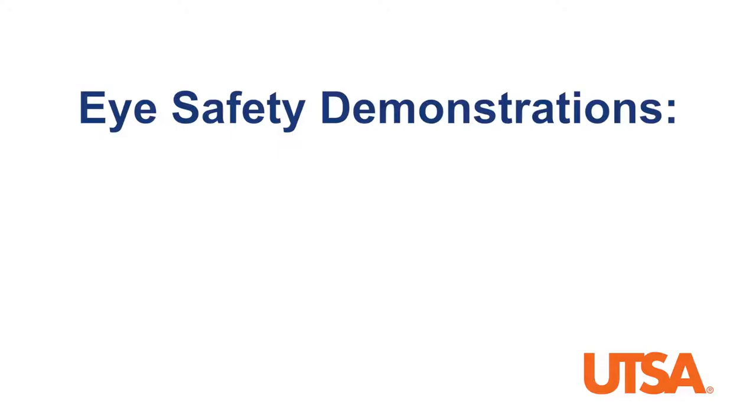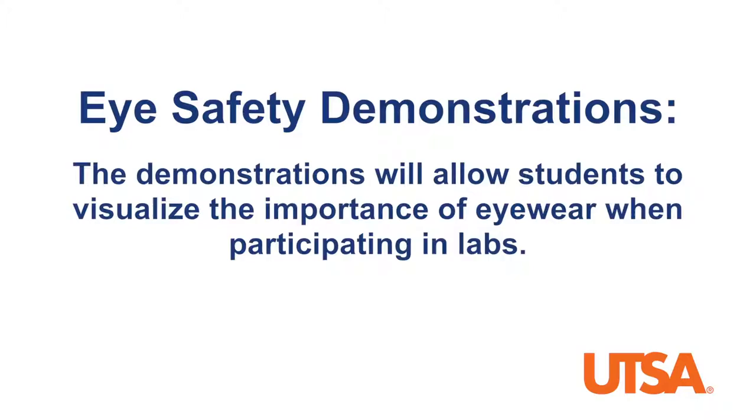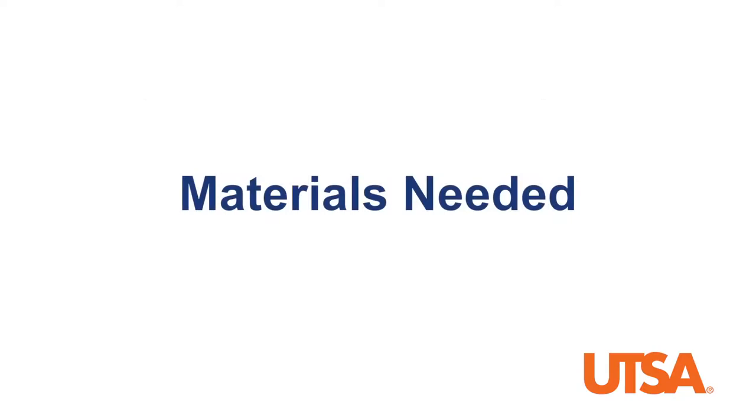Today we will focus specifically on eye safety with three demonstrations: denaturing an egg, contact simulation, and well-fitting goggles. The three demonstrations will allow students to visualize the importance of eyewear when participating in labs.